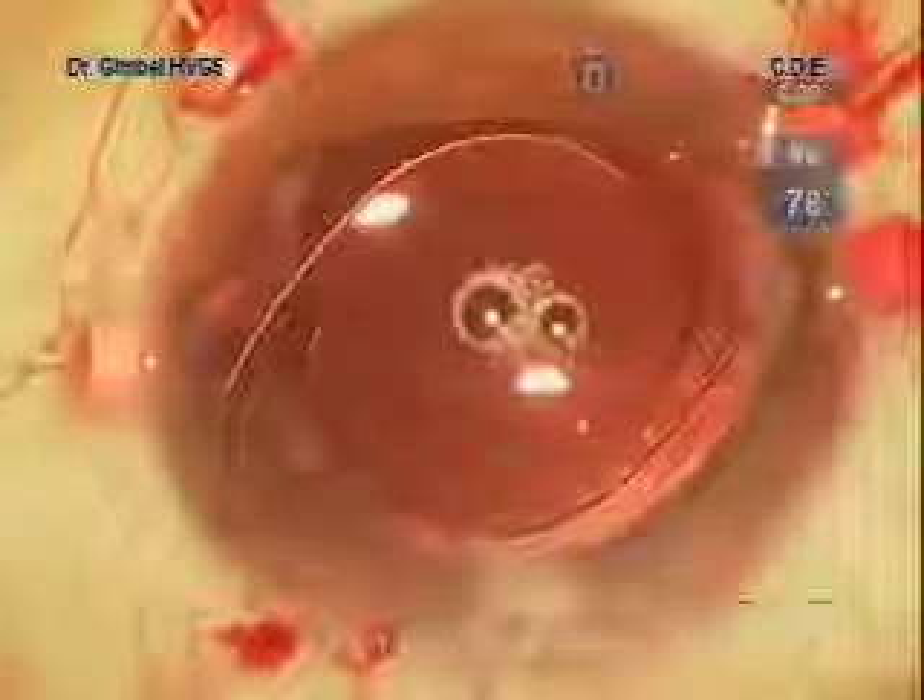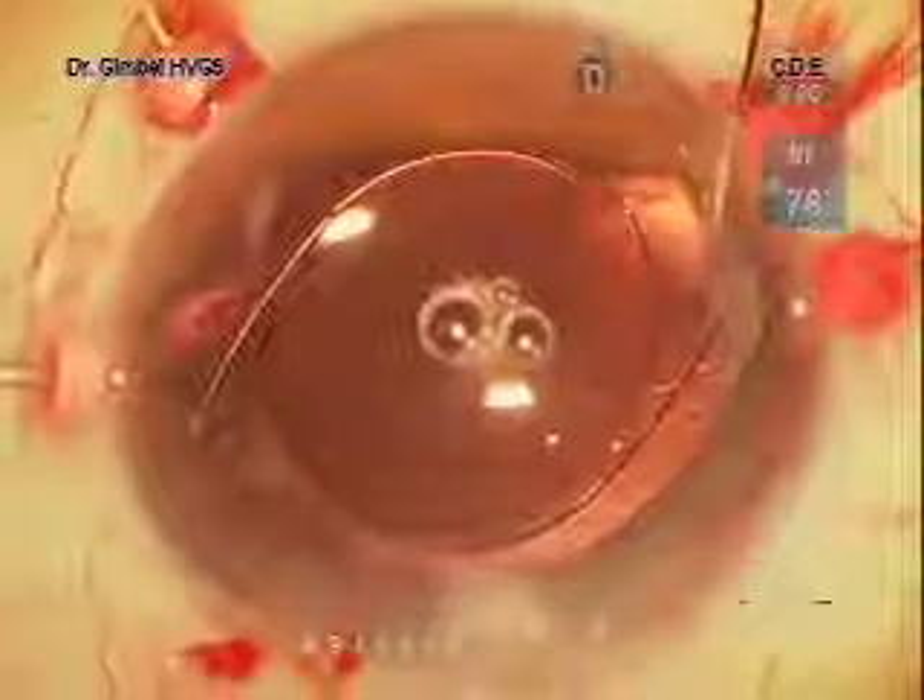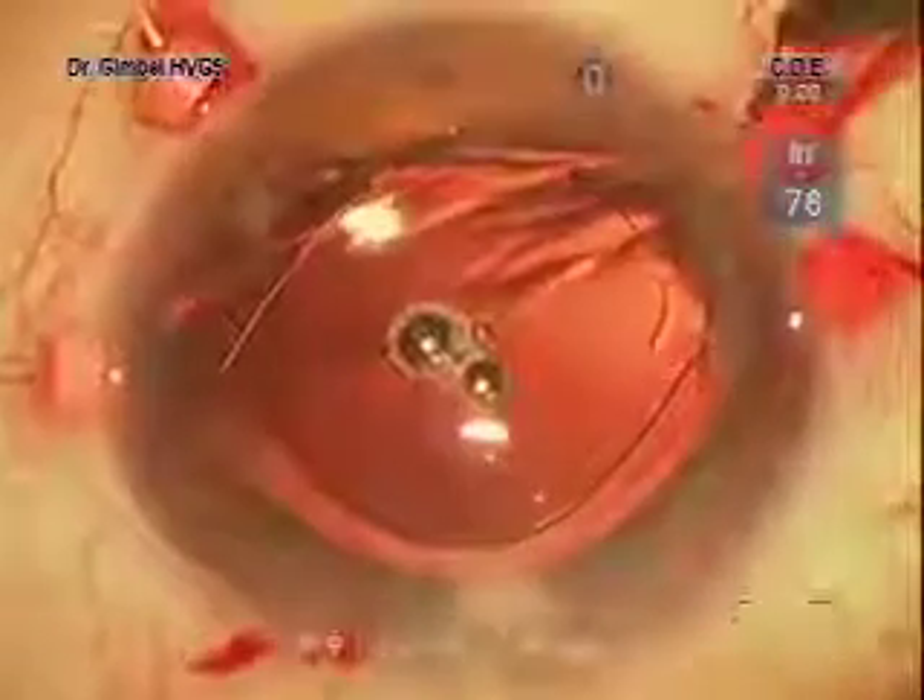I've repositioned it here now to a location where the haptics are overlying the membrane that can be accessed for suture placement. You see the suture entering, going through the capsular membrane, under the haptic, and then back out again into the chamber. To exit, I've made a paracentesis opening, and we're going to thread the needle onto a 26-gauge cannula to guide it out of the paracentesis opening.